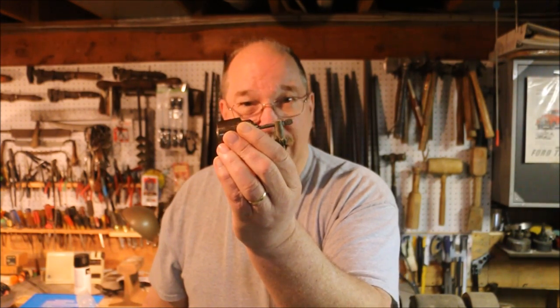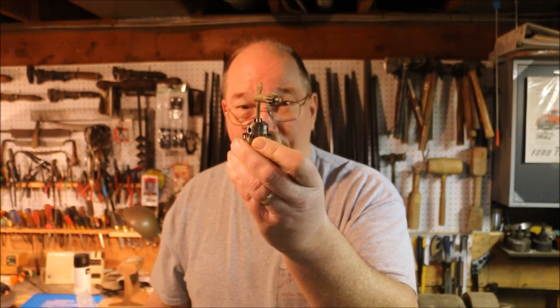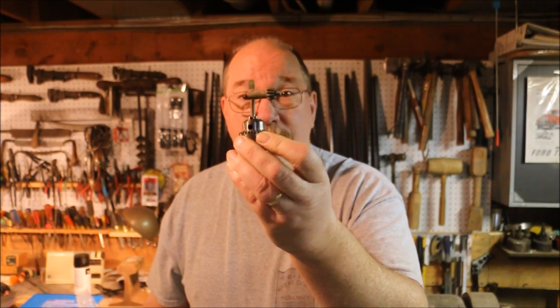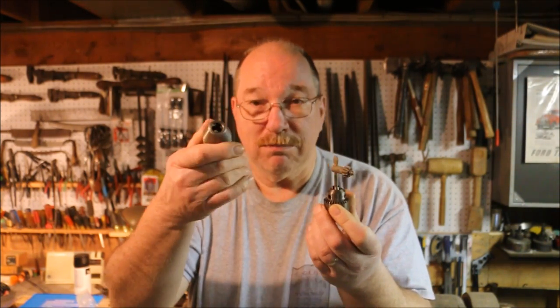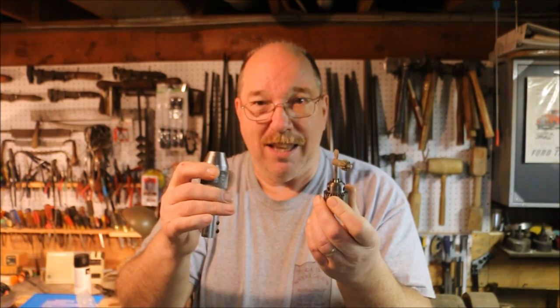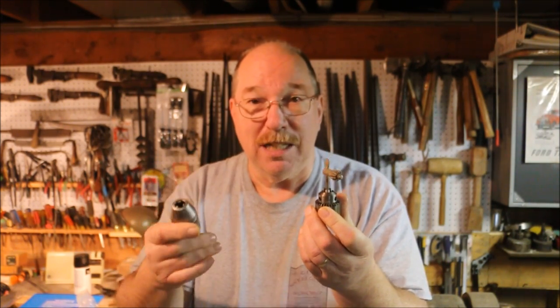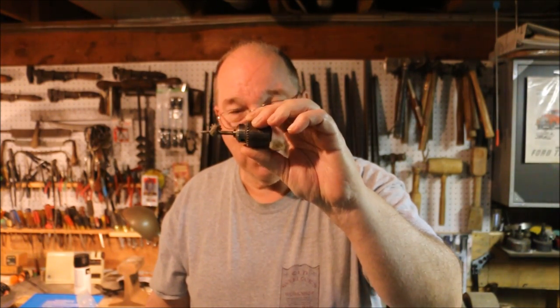This Jacobs type keyed chuck has a lot more leverage. It'll tighten right up and crush down on something that's even a little bit out of round. This one has a half inch bore — it'll handle a really big arbor. But I don't intend to run anything that big on that little motor. So I've been able to use this, but I think I want to change it over and run a little chuck like this one.